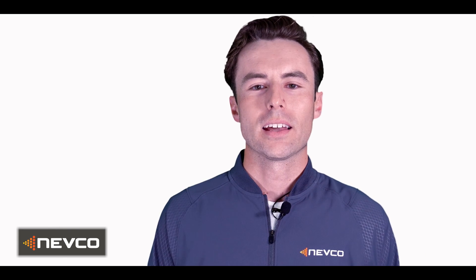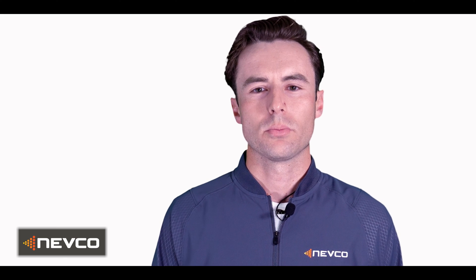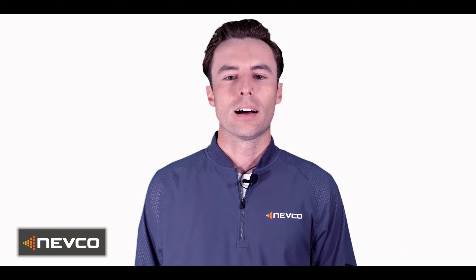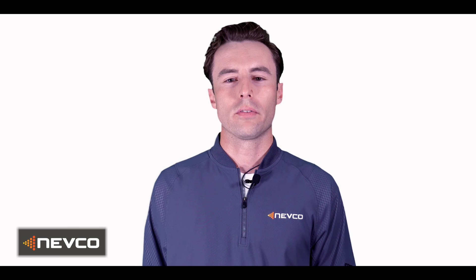Hello, my name is John Schmidtke and I'm a sales consultant for Nevco Sports. Beginning next year, the NFHS will be implementing a new rule that changes the bonus foul shot scenario. High school basketball teams will now shoot two free throws when in the bonus, eliminating the one-on-one foul shot.